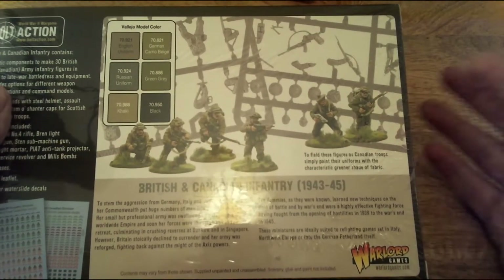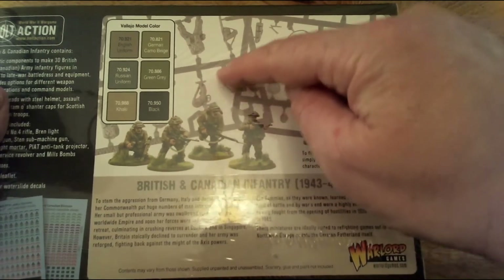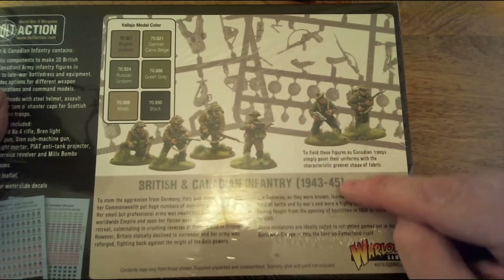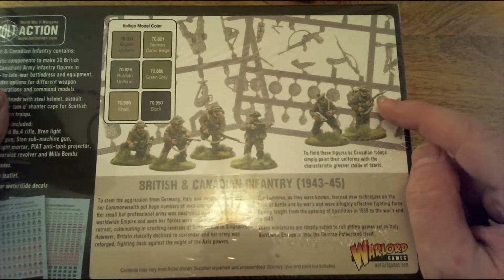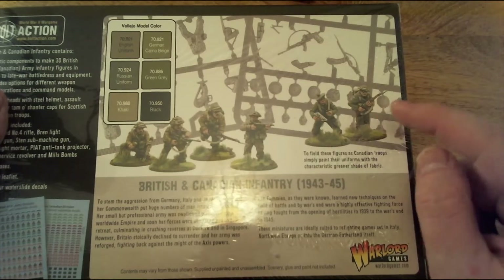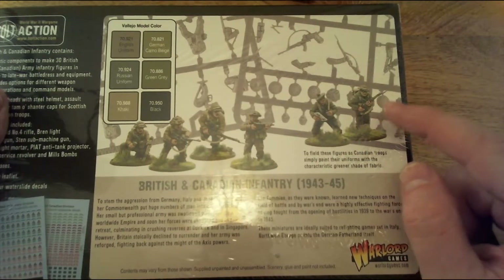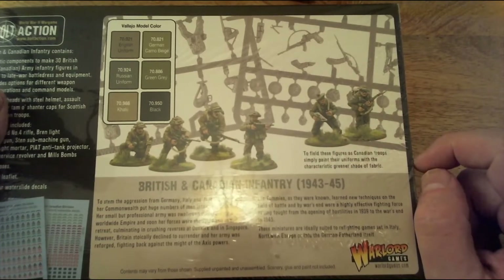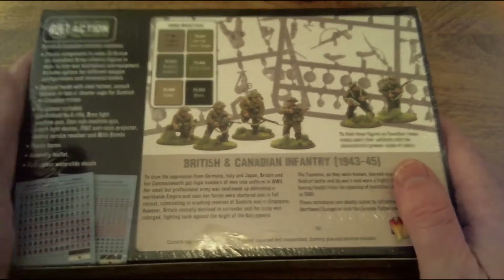The main difference between British and Canadian forces is that both wore battle dress. The British ones are a brownish battle dress whereas the Canadian ones are more on the greener side. Their battle dress was actually of better quality than the British one, and a lot of veterans afterwards managed to hold on to any Canadian battle dress they had as their going-out dress because it was a lot better quality.